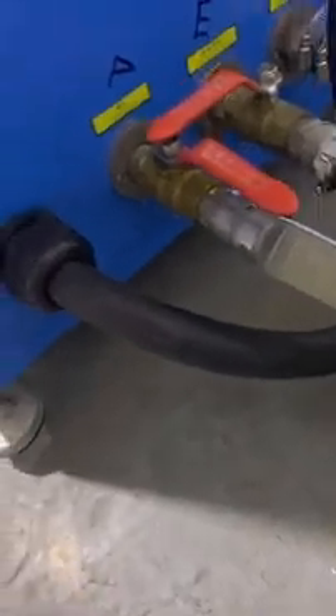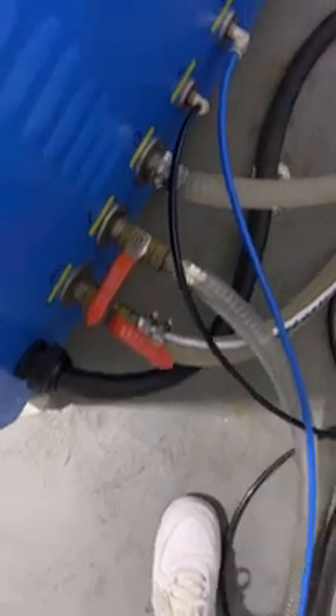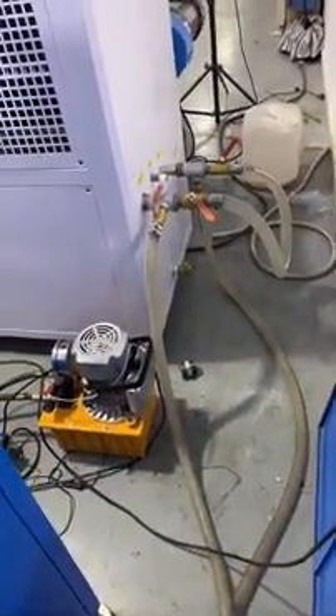Here is the water connection. This is the water inlet. The chiller output connects to the machine water inlet, and here is the machine water outlet — it connects back to the chiller inlet.